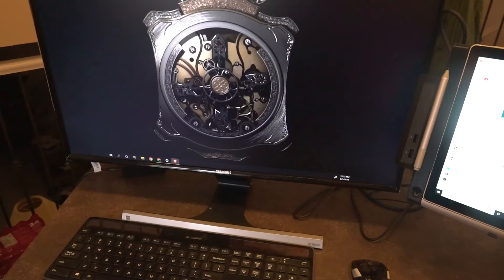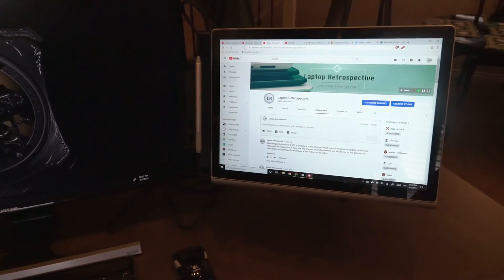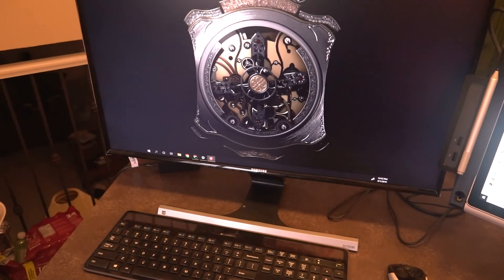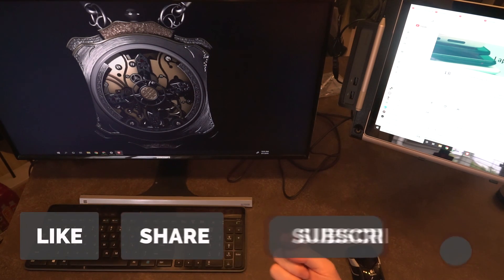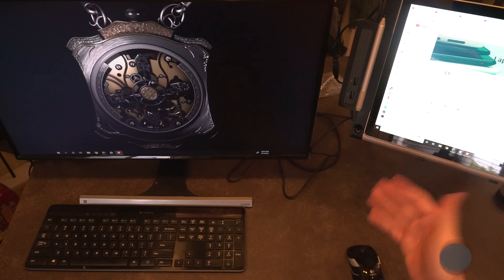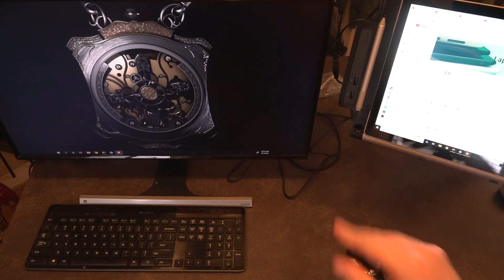If you've got any questions about this setup, I'll have it up and running for a little while. Links to everything I've used are down in the description below. This video is definitely a bit more experimental because we're dealing with experimental hardware. If you enjoy this sort of content, please like the video, share it, subscribe, and hit the notification bell. Thank you very much for watching and I'll see you next time.